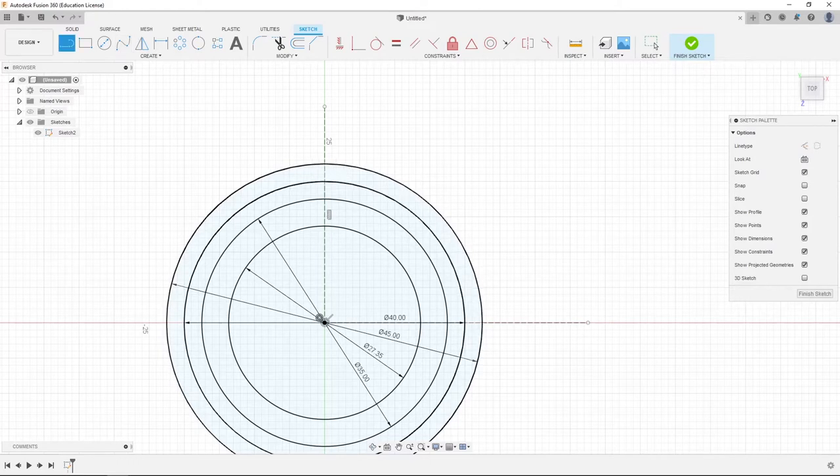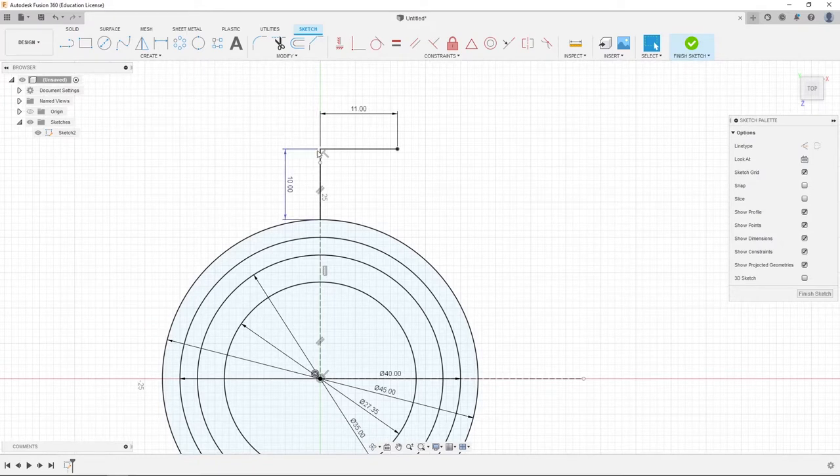We're going to hit L and create another line, going to the edge of the circle, up 10 millimeters, then over 22 divided by 2, so 11 millimeters. We're going to set both of these lines to construction. Then we're going to create another line, come straight down, then another line straight over 4 millimeters. Then we're going to create a fit point spline and drag it down to the edge.